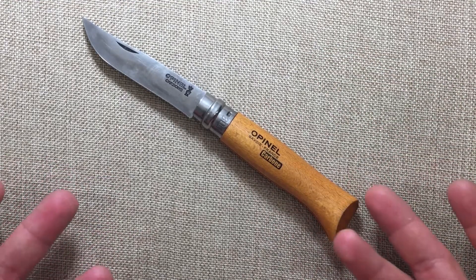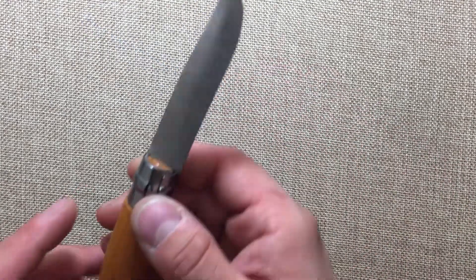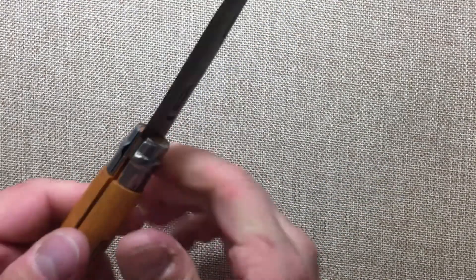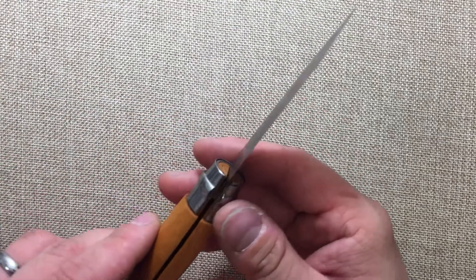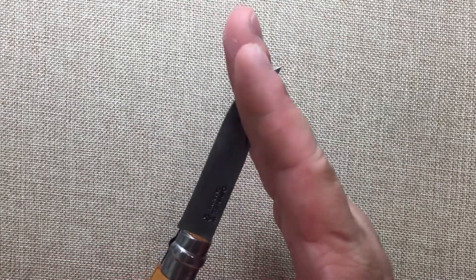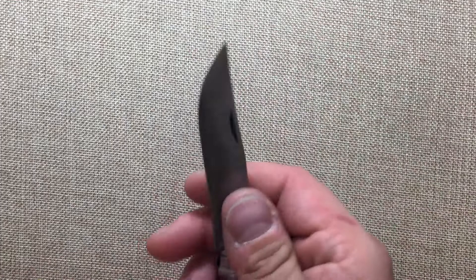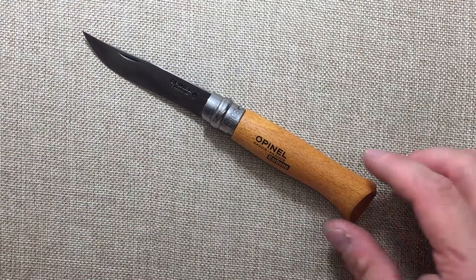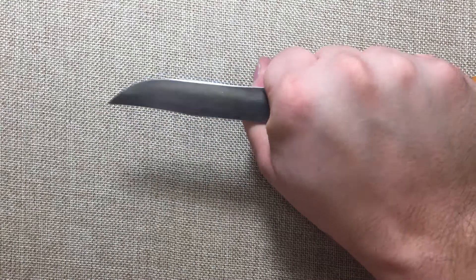I think these are under $15. I know I got my Number 6 for about 13 bucks. They're not expensive and they're easy to modify. All you have to do is pop this rotating clip off, and you can pop this blade out. I've seen people do incredible mods where they even shape it like a sheep's foot, make it into different shaped blades, do different etches, and even carve the handle into different shapes. You can modify these knives to be whatever you want them to be.